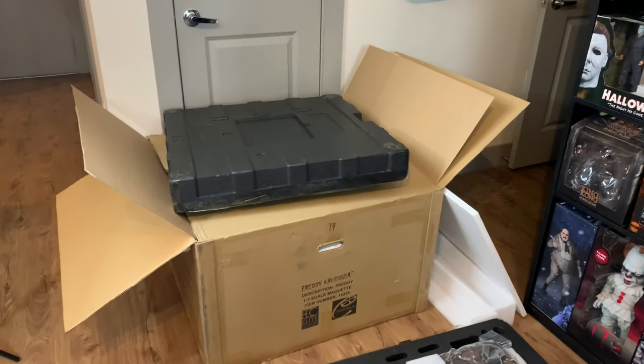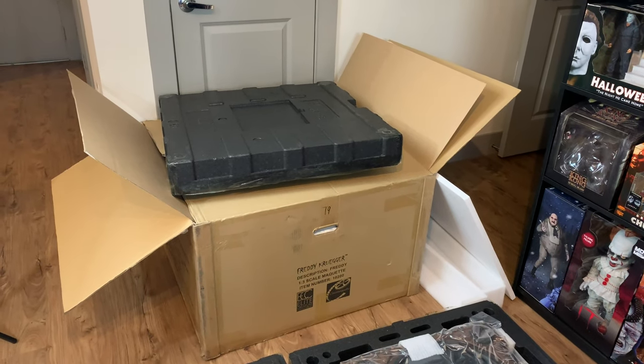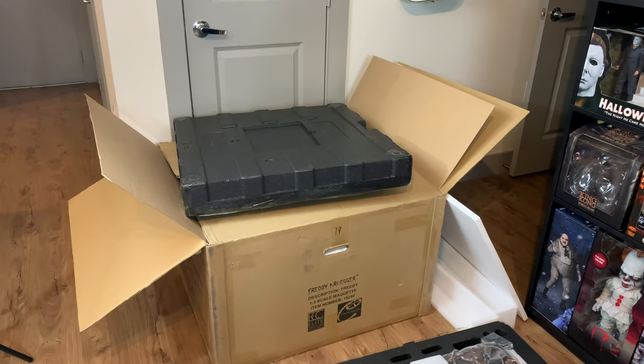This box that he comes in is very large. For those in the future who are looking to ship, the box is 32 inches by 32 inches by 20 inches and it weighs a whopping 84 pounds, so it is heavy.